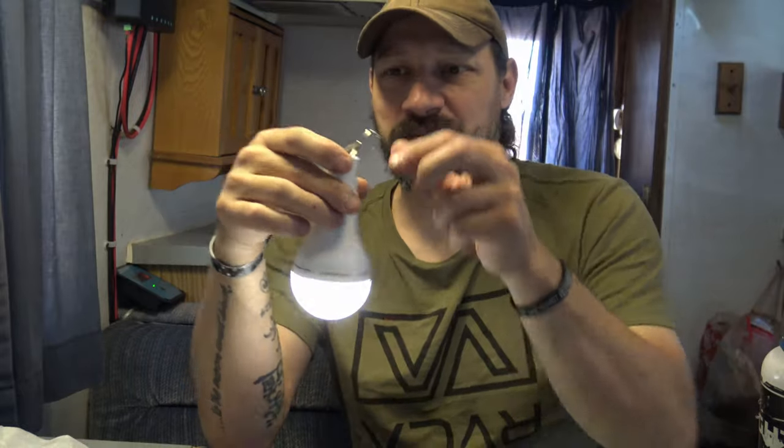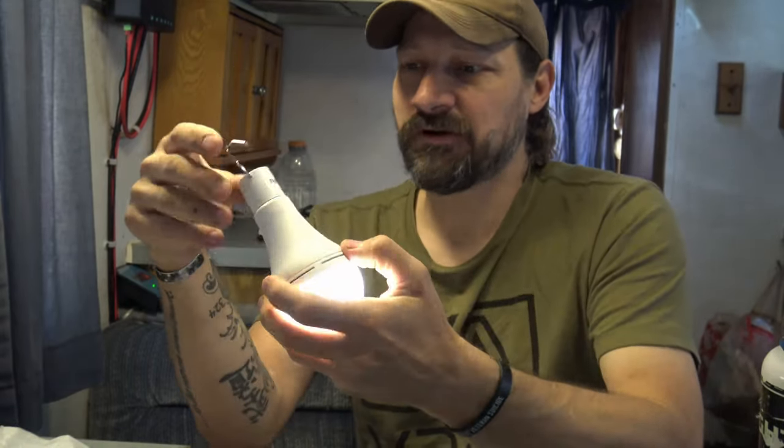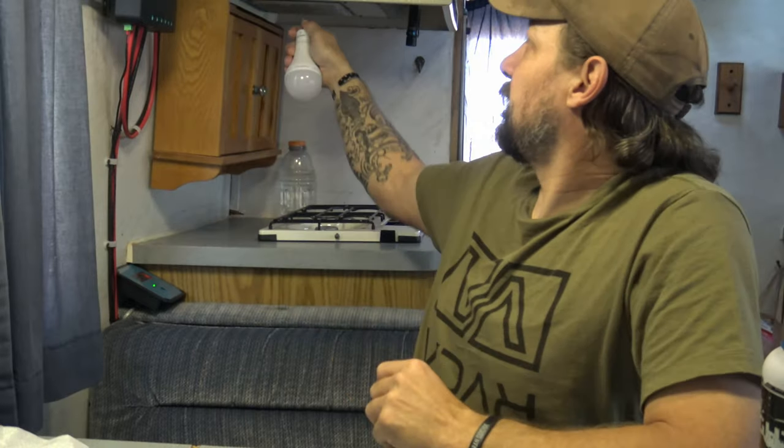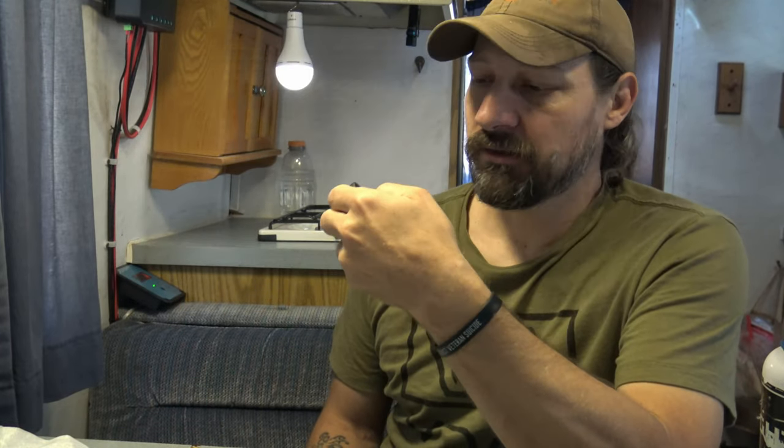So to summarize: 15 minutes, 30 minutes, one hour, or four hours auto shutoff. This thing weighs 9.4 ounces or 270 grams. I really like this. To have a remote — if you hang it up and want to turn it on, you've got the remote. You can turn it on, turn it off, and cycle through the modes, with the exception of SOS.